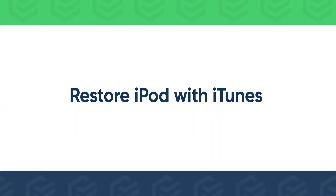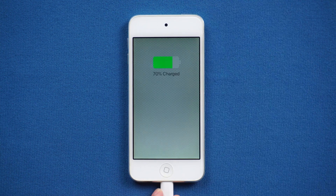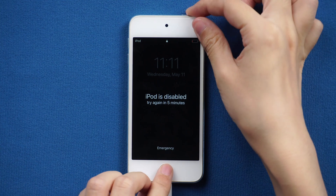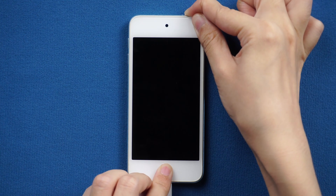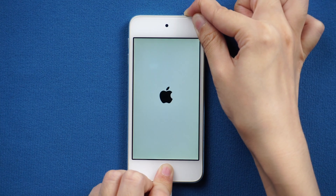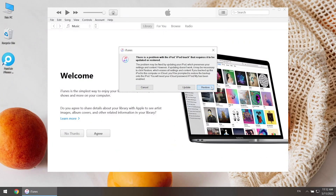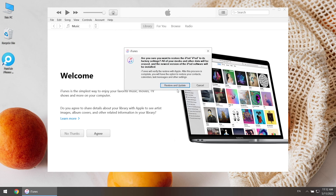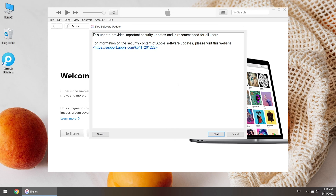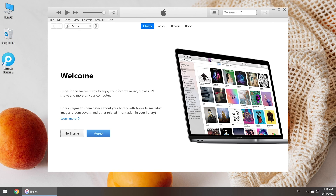Or you can restore iPod with iTunes. Connect iPod to the computer and put the iPod in recovery mode. iTunes will pop up a window — restore and update your iPod. iTunes will download the software update for you. Once done, your iPod will be restored.